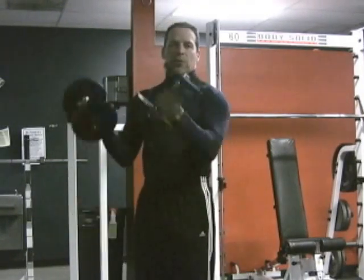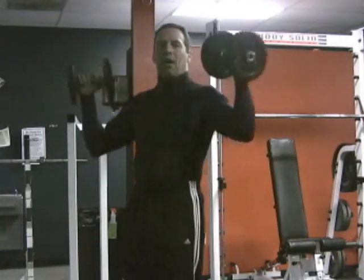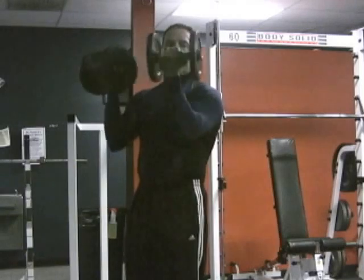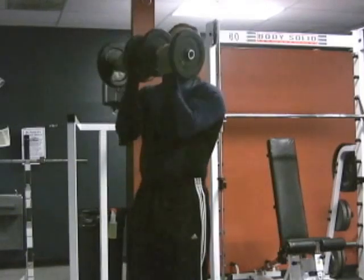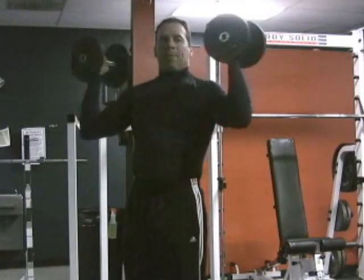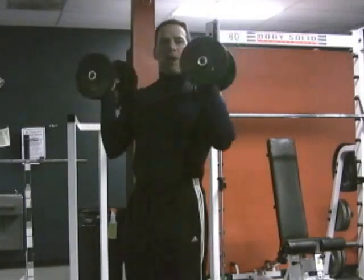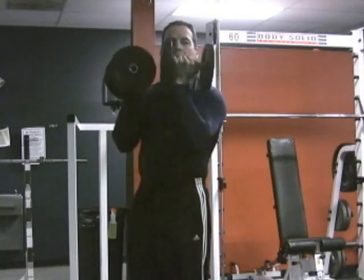An Arnold Press is when you bring your elbows in close and you bring your dumbbells together, and then you swing out — as you're going up you're swinging and turning the dumbbells out. Now this exercise is not bad, but it requires a lot of energy, so from here to here we're not really getting a whole lot on the deltoids.